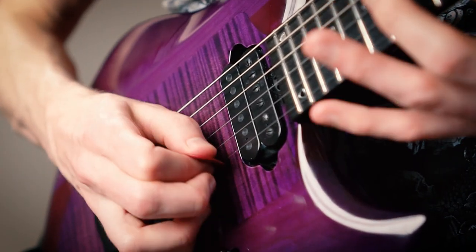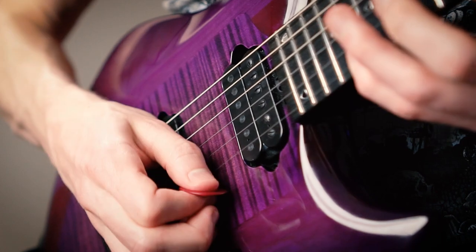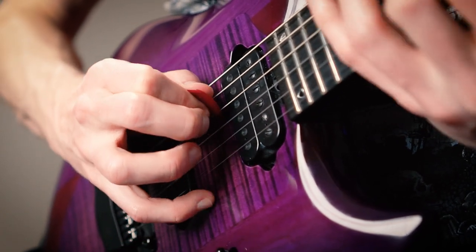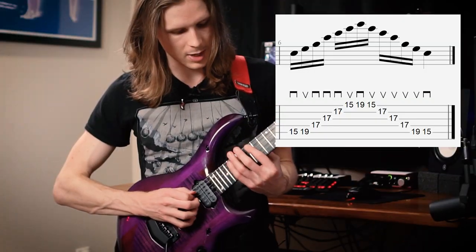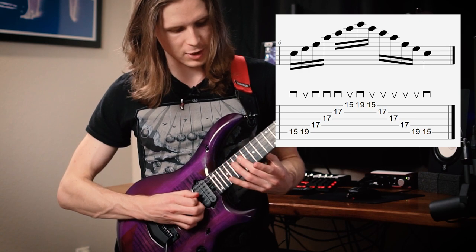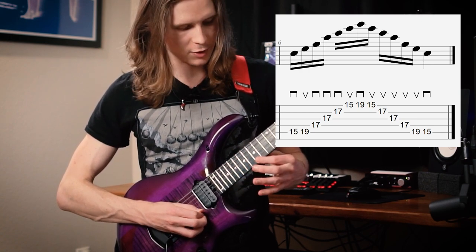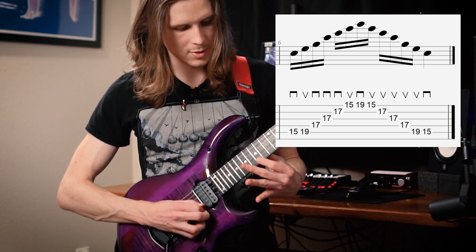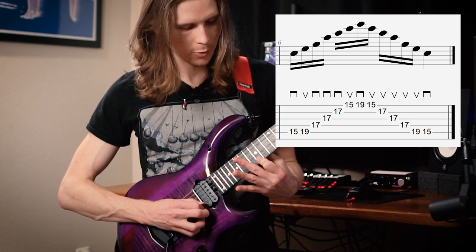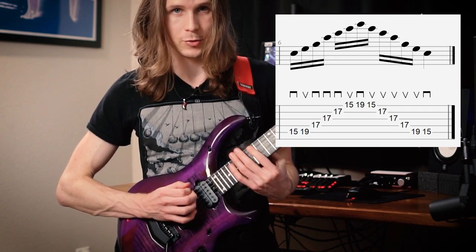Now pause right there and look really closely. By using this picking position, we've pre-positioned our pick for sweeping back down the arpeggio — no hammer-ons or notes to biff, no intricate timings to deal with. So here it is one more time: downstroke on the C, upstroke on the E, downstroke on the G, C, E, then we're on our top string — upstroke on the G, downstroke on the high C, and then we can play upstrokes from G down to our low E. And then we're ready to restart our sweep.